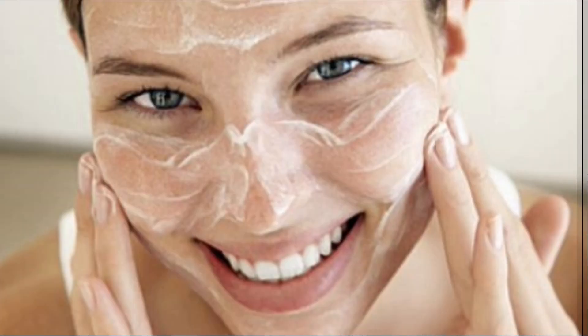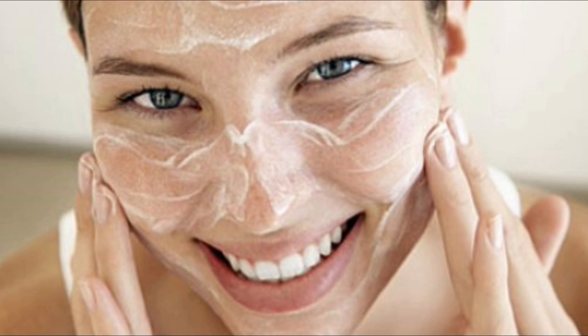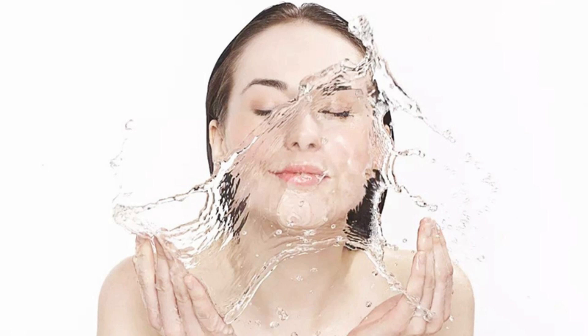When the pack is dry, massage it gently in a circular motion. Wash it off with water and you will get great results.